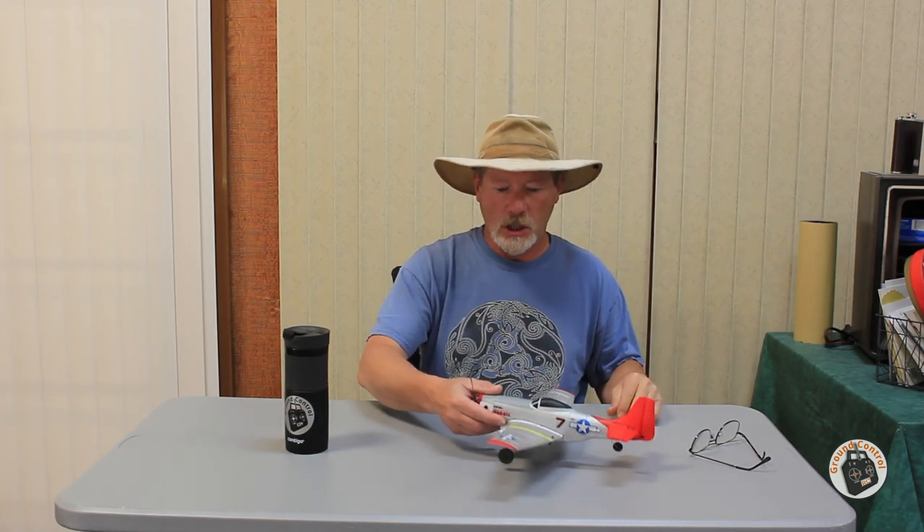What did you guys think of the performance of this 1S brushless P51 Mustang? That was absolutely awesome. This is another project that has surpassed my expectations — both on performance and on battery efficiency. I couldn't believe that after over a five-minute flight I still had four volts in the LiPo. I don't have an accurate way of measuring amp draw on a 1S system, so I had no idea what to expect for efficiency. Both the power output and the efficiency beat my expectations.